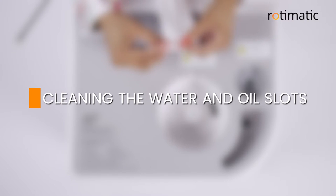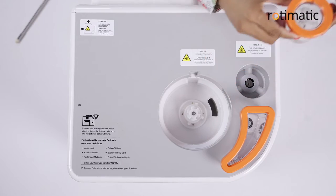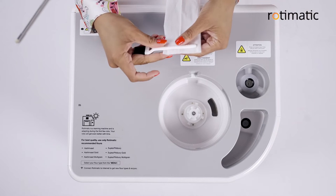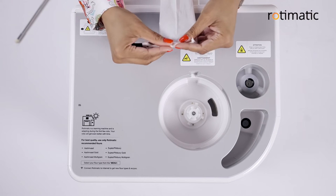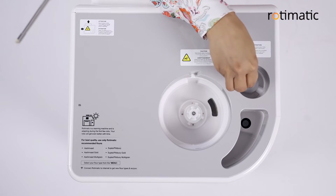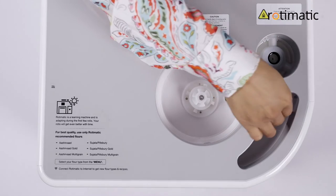Cleaning the water and oil slots. Remove the oil and water containers. Wrap a tissue paper around the other end of the magic brush and then clean the slots thoroughly. Use a tissue to wipe the slots clean when you're done.